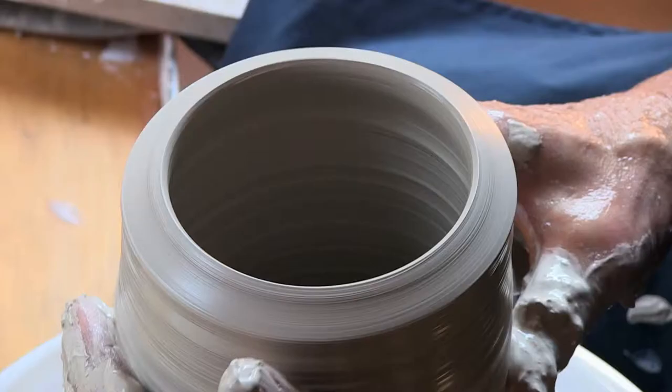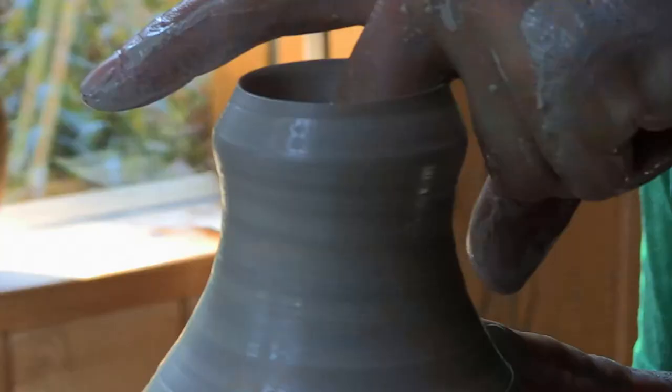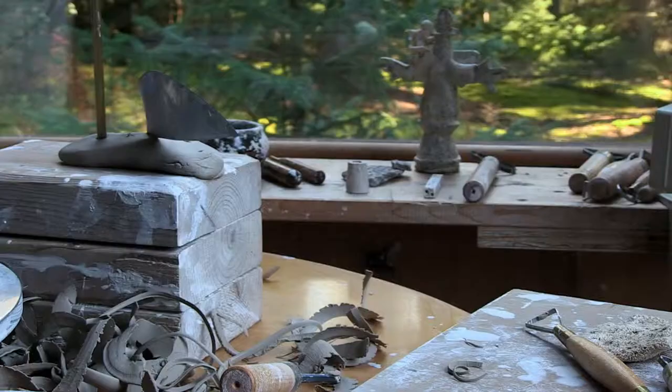Once they're thrown, there's always something to do. The pot is not hardly ever finished right away. It's soft when you throw and then the next day it gets stiffer. It's almost like using a paring knife — it would be like hard butter, like really cold butter — and it's going on the wheel and you can pare away some of the extra clay.